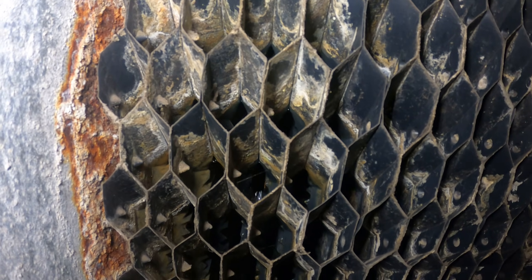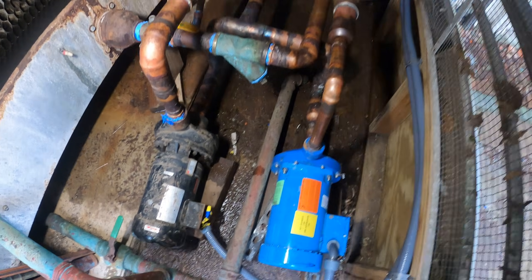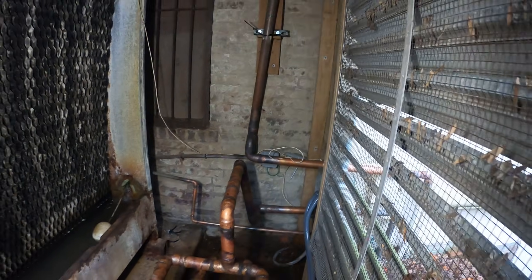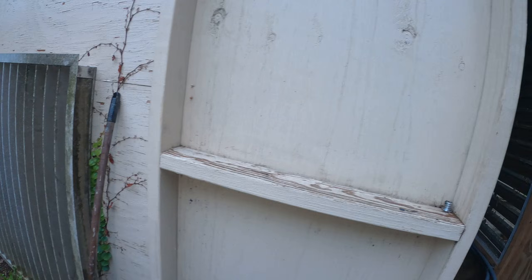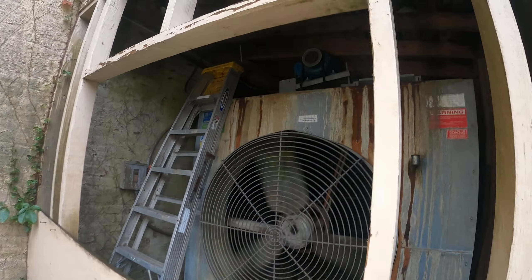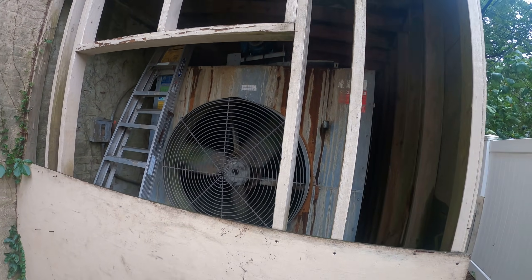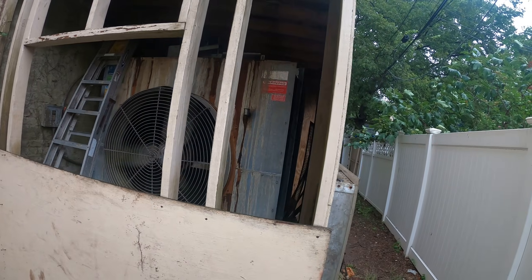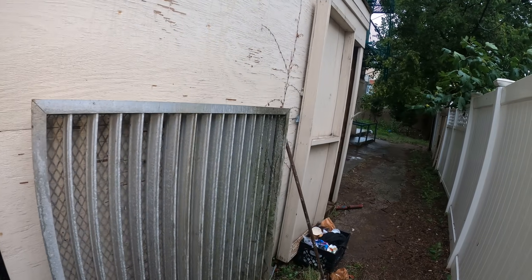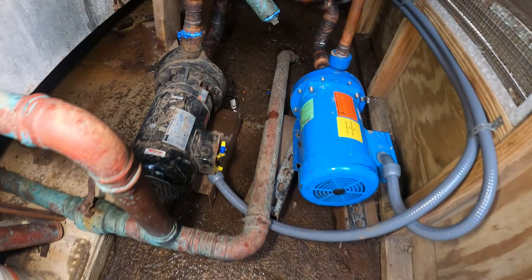I can see water trickling down. This tower is filthy and definitely needs to be cleaned, but the pumps are running and everything is piped correctly — that's the main thing. I'm going to wrap this job up. They still need to change that belt, clean the tower, and check and troubleshoot the three units that work off this system. But my job here is done. If anyone found this video interesting or helpful, please drop a like, comment, and subscribe — I'll catch you all next time.